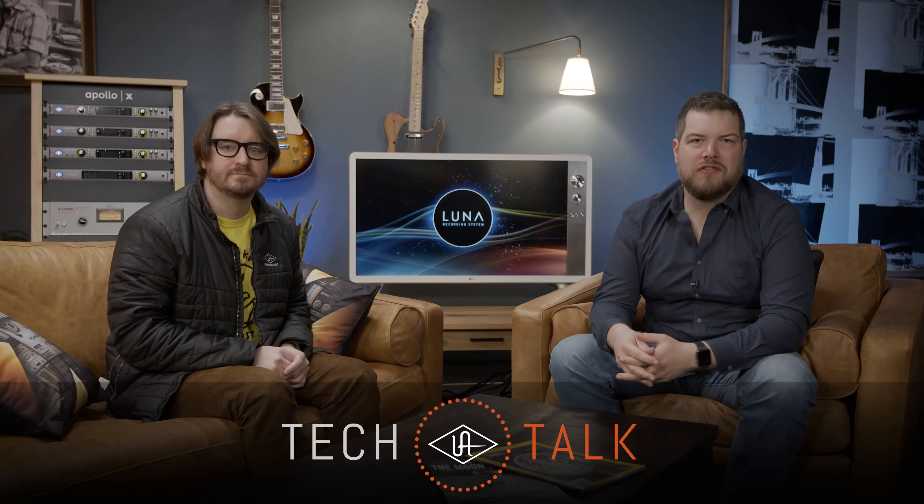Hey, how's it going? I'm Ben from Universal Audio, and today I'm joined by the Director of Product Development, Ryan Wardell. We're going to answer all of your guys' most burning questions about our new recording system, Luna. How's it going, Ryan? Pretty good. Thanks for having me. Absolutely, thanks for being here.